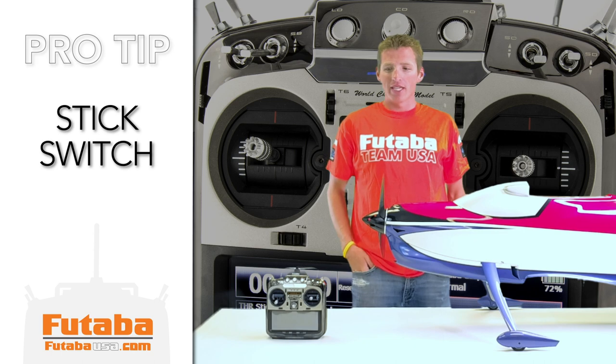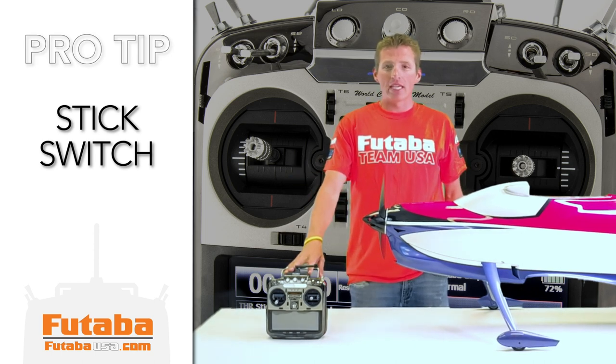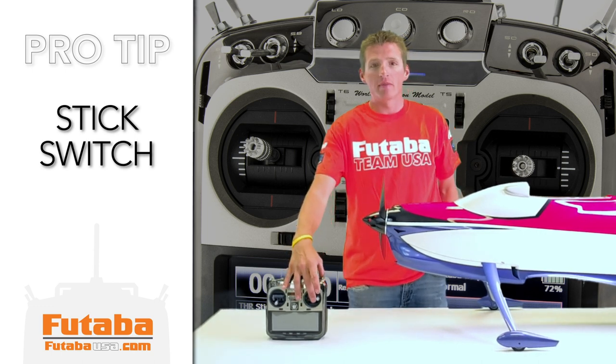Hi, I'm Andrew Jaskuth with Utaba USA. A pro tip that I like to use on my F3A models is what we call a stick switch. So for snap rolls, the last 10% of my aileron throw induces a condition for snap rolls.